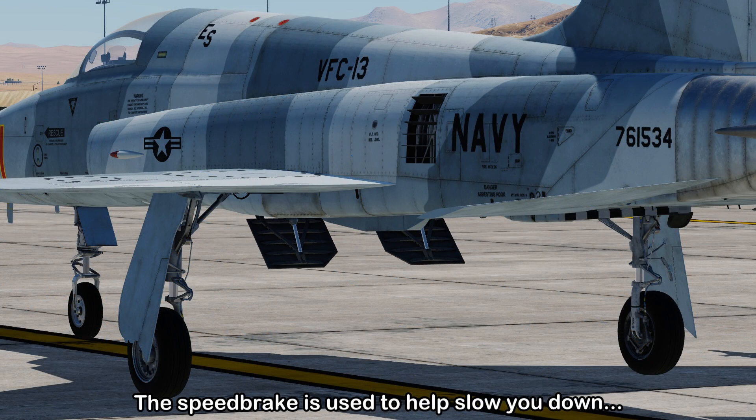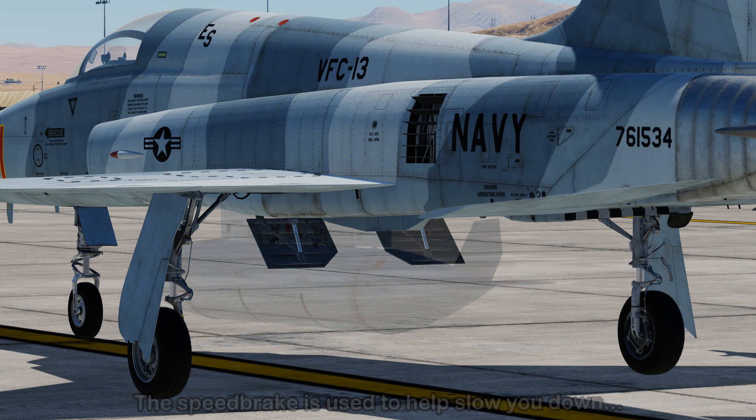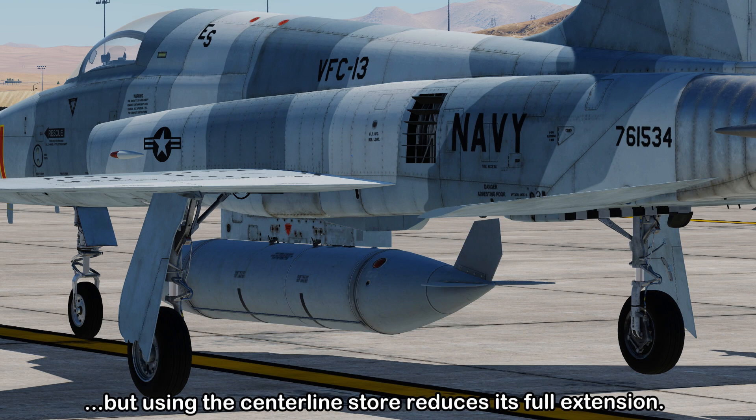Underneath the fuselage is the speed brake, which extends to increase drag and slow you down. However, at high airspeeds or if you're carrying a centerline store, this will reduce the speed brake's maximum extension.